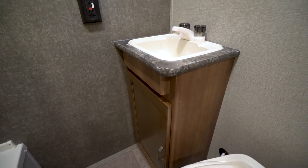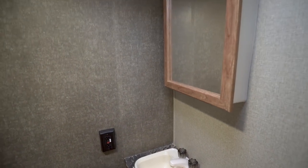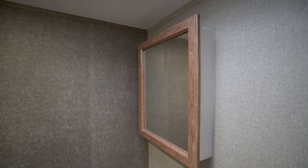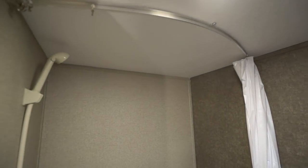There's an electrical outlet on the wall in case you need to plug anything in. Up above that is your mirrored medicine cabinet. On the ceiling you have your vent fan to quickly help moisture escape, plus an LED light so you have some light at night.